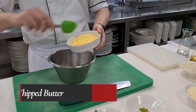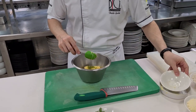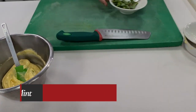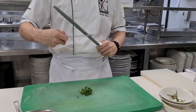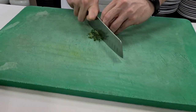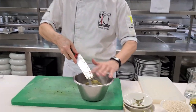Our whipped butter — we put it in a bowl and add some lime zest. Now we chop some fresh mint and add it to our butter.